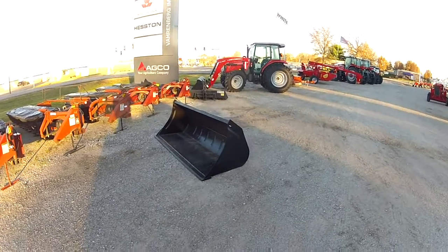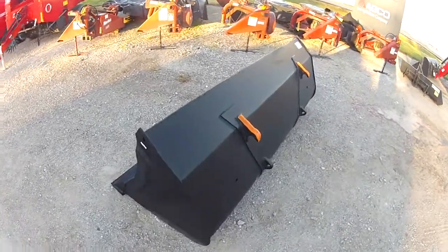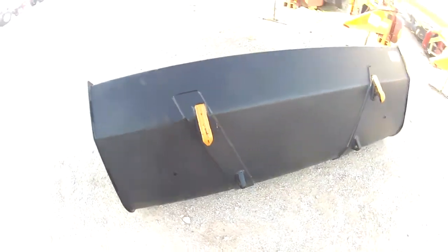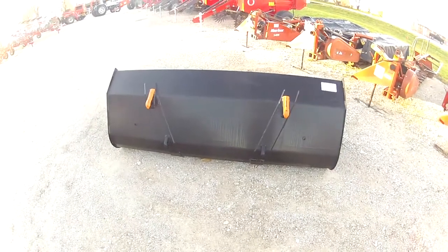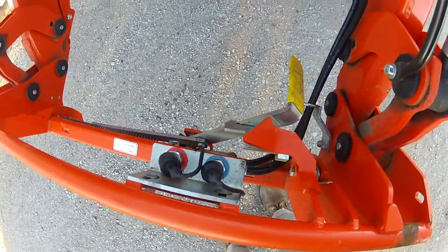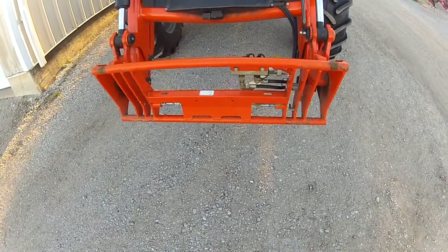We're here at Varnburg Implement and we're going to show you how to hook up to the 900 series Massey Ferguson loader. There's a reason why the top hooks are painted orange, and I'm going to show you how simple and easy it is to hook up with the euro quick attach style bucket adapter. Make sure this is still locked in from the last time you unhooked it — there's our euro style adapter.